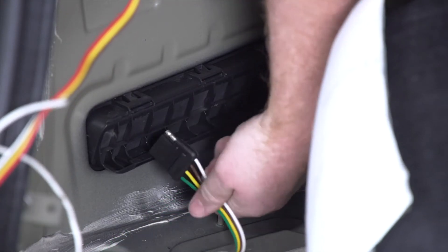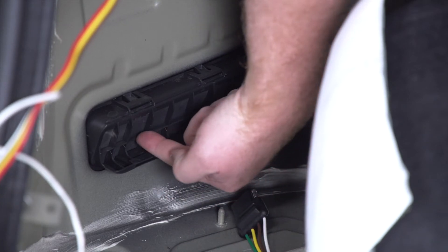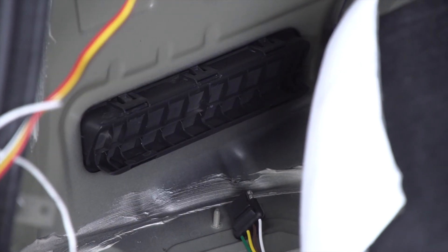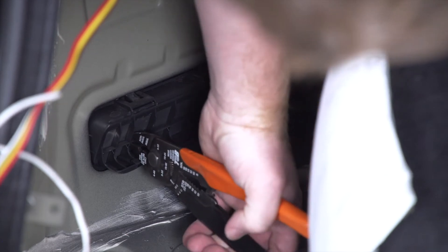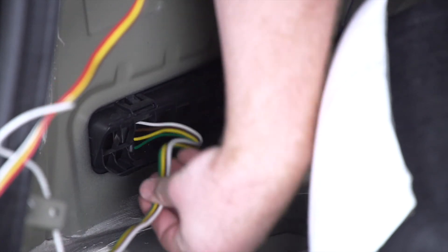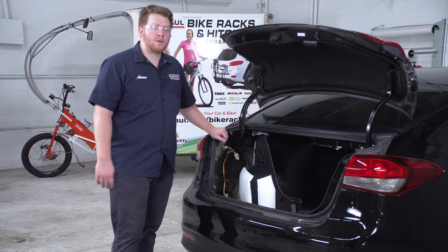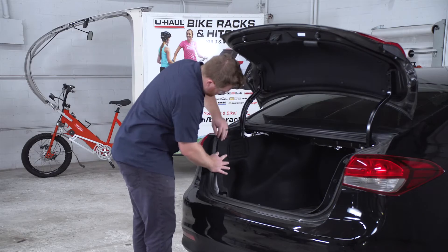The grate is too small to let our four-flat harness go through, so we're going to cut this little tab right here to make it big enough for our four-flat harness to fit. Then we'll take our four-flat harness and push it down through. Now that we're done in our cargo area, we'll put everything back together, making sure we keep our trailer wiring behind the panels.